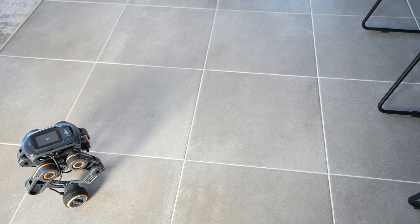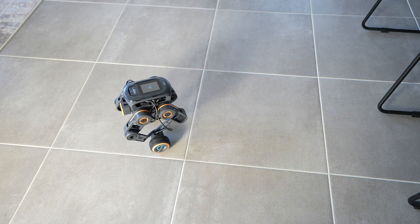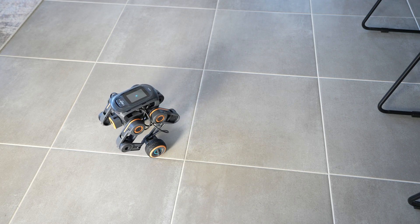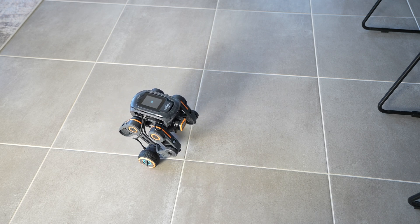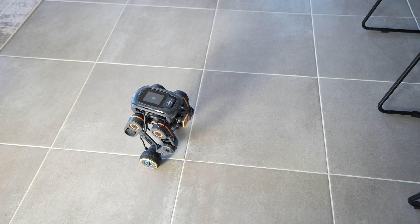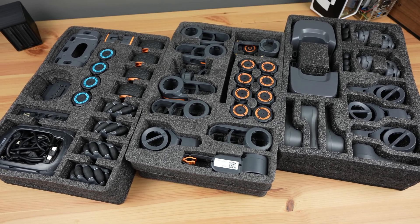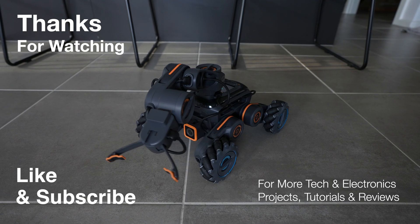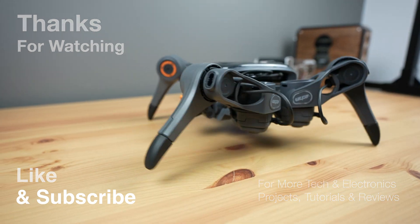Ubitech is an established company with a good history of delivering robotics products and they've obviously completed their pre-production run, which has allowed me to demonstrate it. From what I've seen it certainly looks like they've put a lot of time into its development and the platform is already usable, but that isn't to say this product is without risk — it's not yet a fully fledged retail product. Thanks for watching — please remember to like this video if you enjoyed it and subscribe for more tech and electronics projects, tutorials, and reviews.